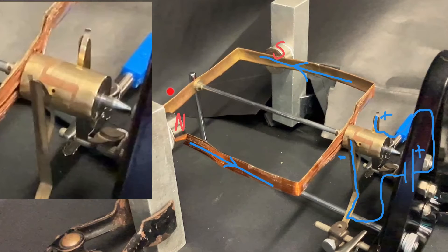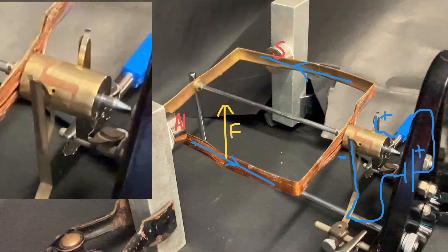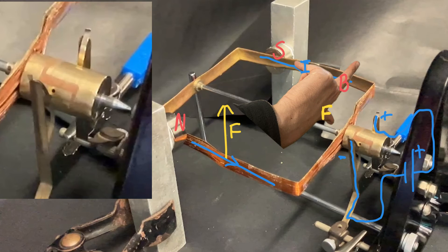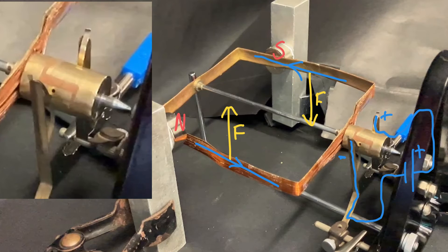Let's recap. On this side of the coil we have the magnetic field this way and the current this way, which gives us the force up. On this side of the coil the magnetic field goes north to south and the current from front to back, which makes the force go down. That creates the clockwise turning moment and it starts to rotate.